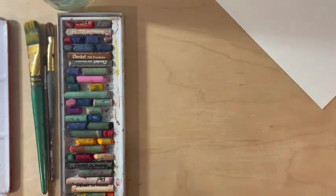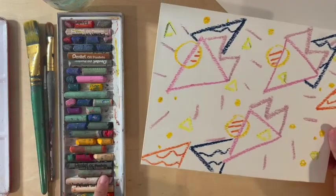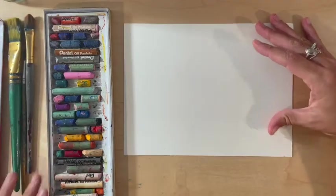Our first step is going to be to add our oil pastels to our paper. I've started to do that here and you can see my design. You're going to use the oil pastels kind of like a crayon or pencil to draw different designs onto your watercolor paper. When you do this it's creating a resist — the oil pastel and the watercolor cannot mix because one is oil based and one is water based, and oil and water cannot mix.